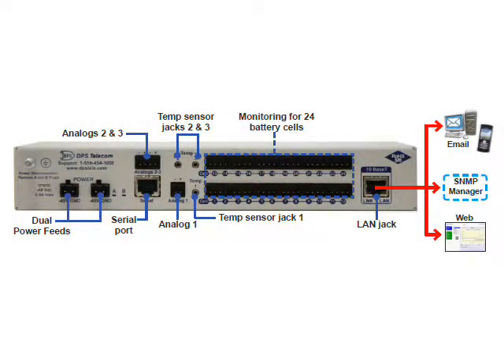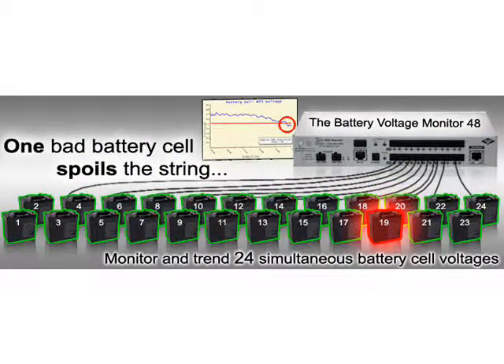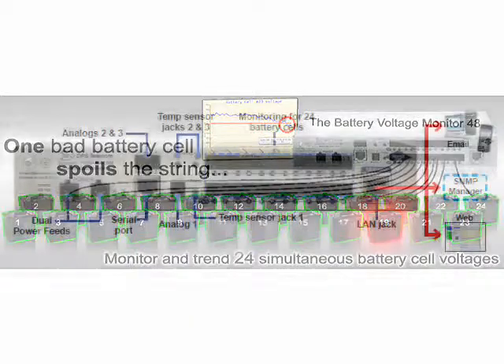The back panel of the BVM is dominated by 24 analog inputs. This is designed with the 24 battery cells of a negative 48 VDC battery plant in mind, but many other configurations are also supported. You also get three temperature sensor probe inputs for monitoring battery temperature, plus three general purpose analog inputs. On the right side of the analog inputs is the LAN port for reporting alarms back to your SNMP manager or a T/Mon master station. You also have a serial port and dual power inputs for extra reliability.